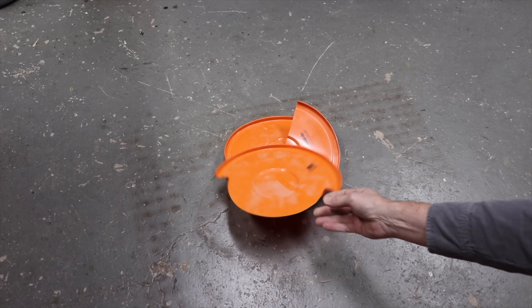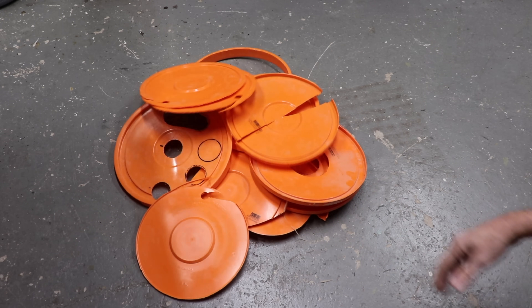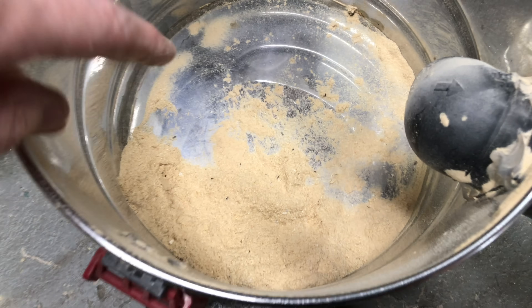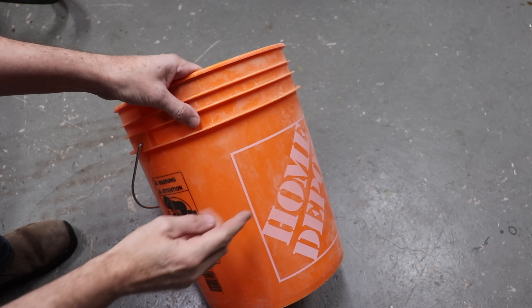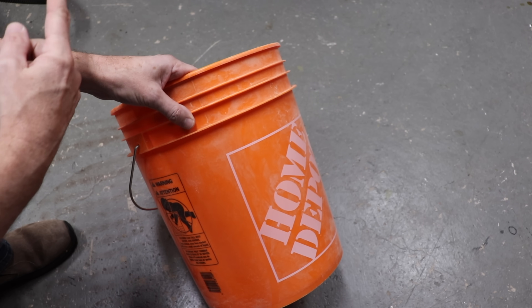I experimented with a whole bunch of different baffle shapes inside of the bucket. I tried all kinds of different shapes but with many of them it just didn't separate the sawdust — it kept going right into the vacuum. I also found that using just one bucket wasn't very good; as soon as it got about one third full it would suck the sawdust right up into the vacuum.